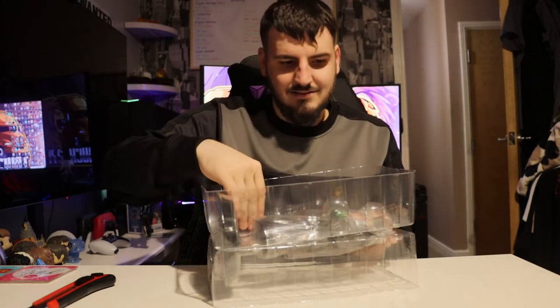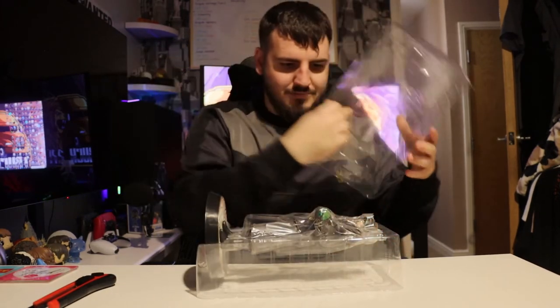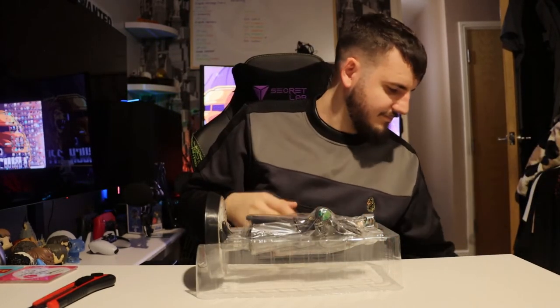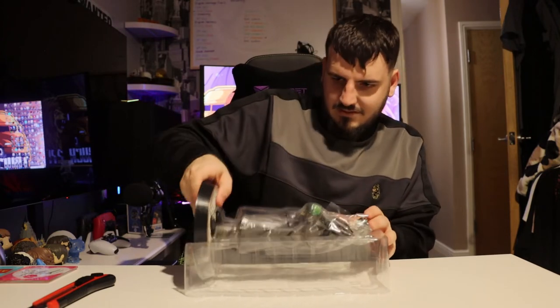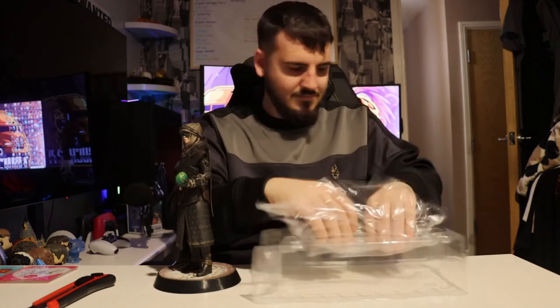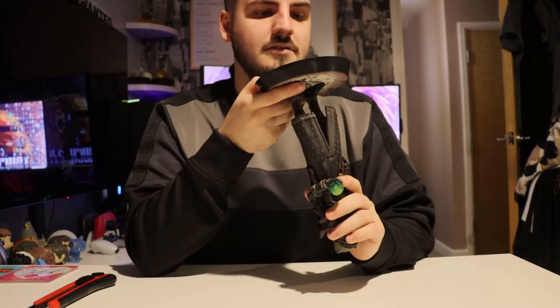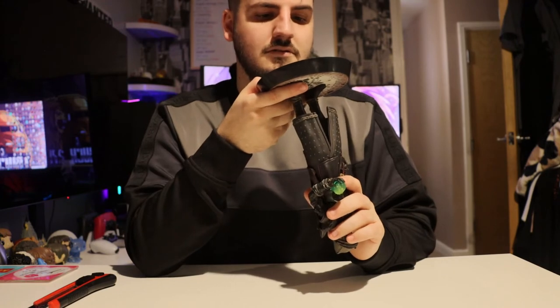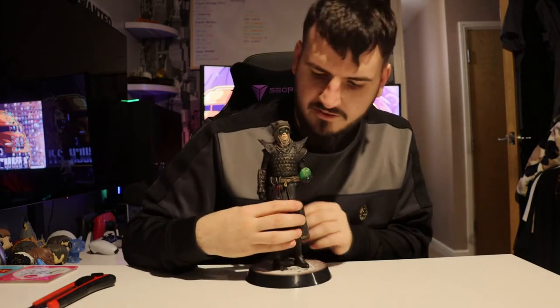Let's have a look — is there anything at the bottom? I don't actually think so. There's no indication of what number you've got or anything on the statue itself.